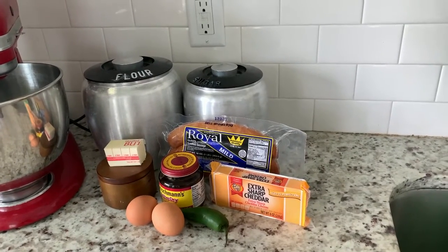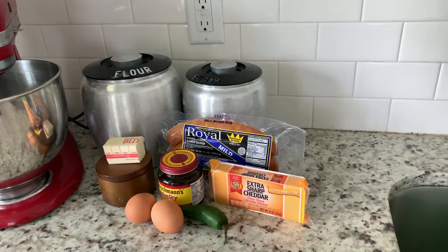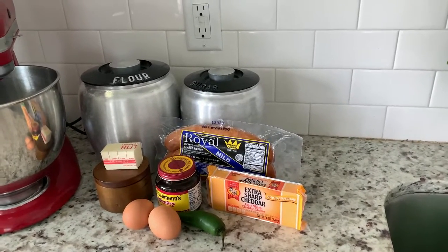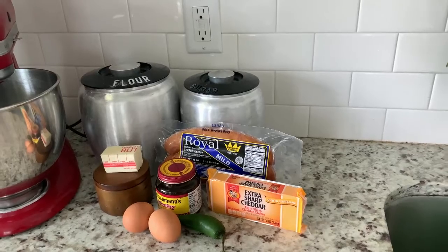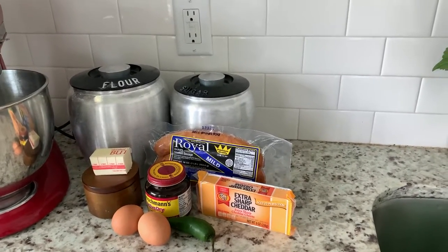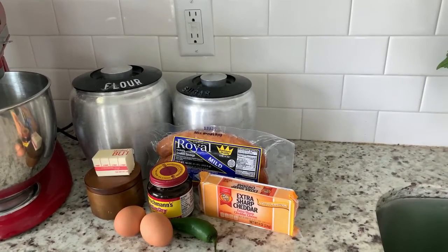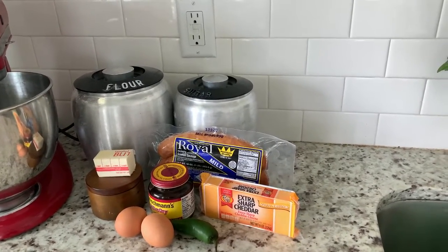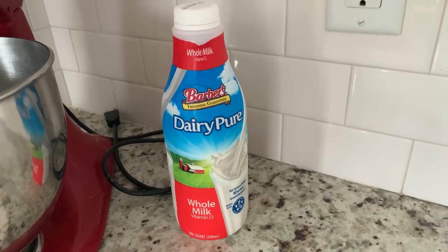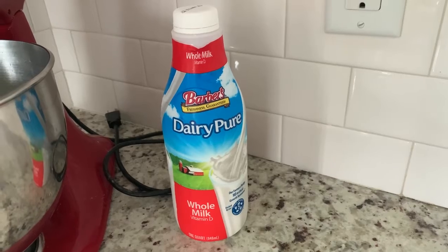These savory little breakfast treats are kind of like a donut but not so sweet. For the kolaches, we're using flour, sugar, butter, salt, eggs, yeast, and we're gonna use some smoked sausage, cheddar cheese, and jalapeño. I'm using the mild sausage so that we can spice it up with the jalapeño for some of them, because not everybody likes it hot. We also used whole milk in these kolaches — it didn't make it to the lineup but it's in there.